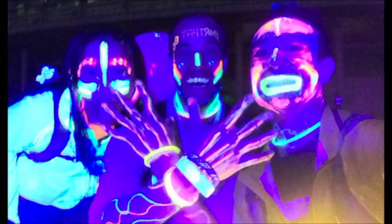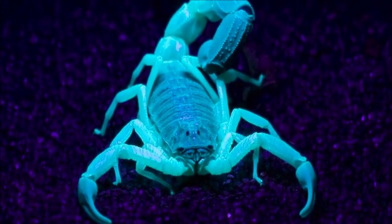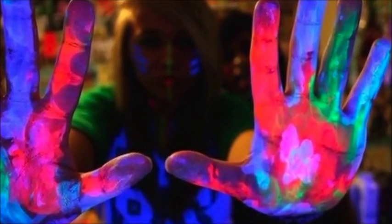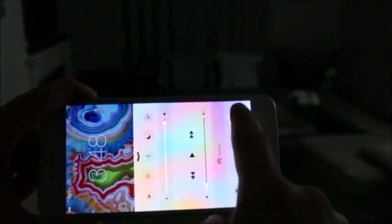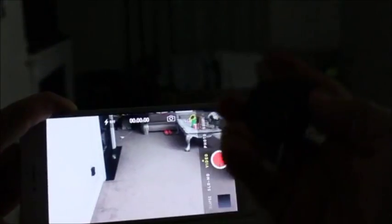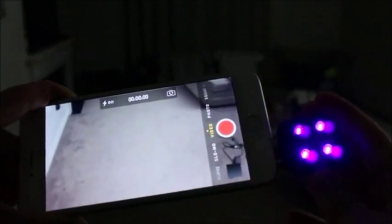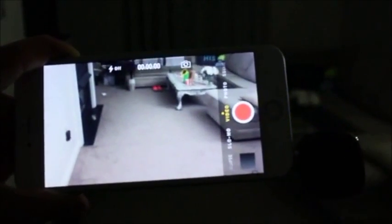Taking pictures under dark will no longer be boring. You'll be discovering how to photograph many interesting objects under dark with Revealed. Using Revealed is very easy — simply turn on Revealed and connect it to your mobile device's headphone jack and it's ready to shoot continuous videos.